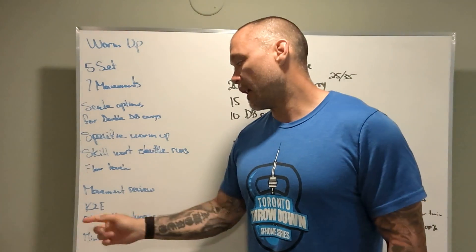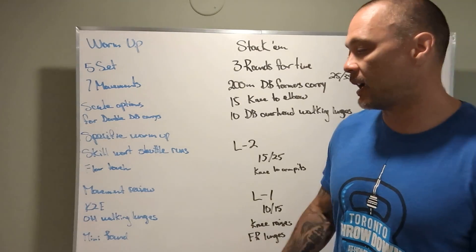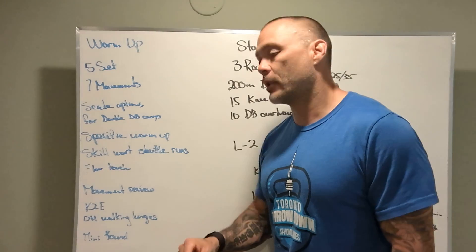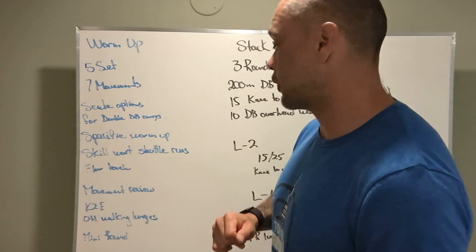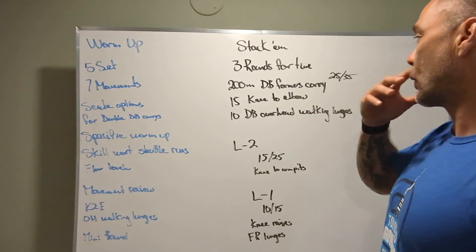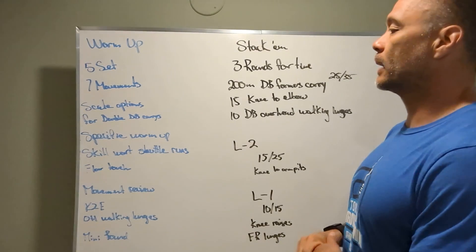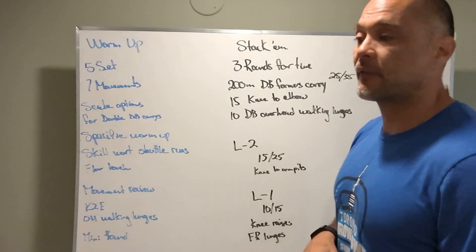Movement review after that is going to be knees to elbows and the overhead walking lunges. We're going to find a weight that works for you, or a modification if need be, and then we're going to perform a mini-map. You'll notice the weight for the dumbbells is a little bit lower than probably we're used to on farmer's carry — it's 25 and 35 pounds.